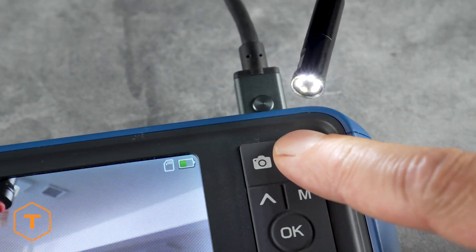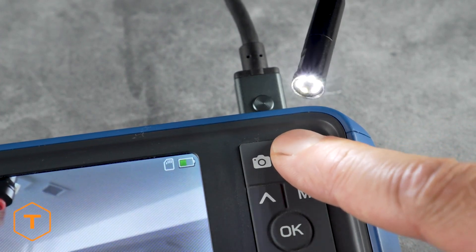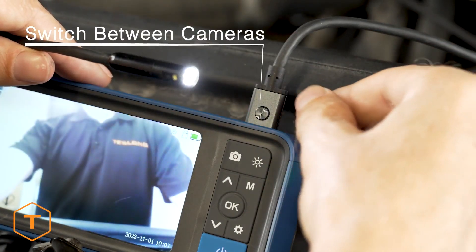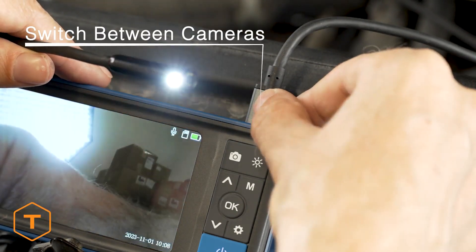Check the light button to make sure you can toggle through three brightness levels as well as turn the light off to adjust your illumination. If your inspection camera came with a dual or triple lens probe, you can change which lens you are looking through by cycling the button right above the probe port.